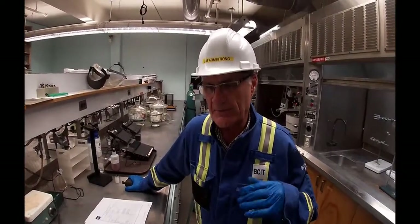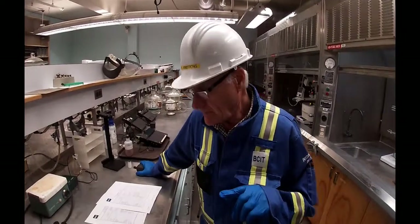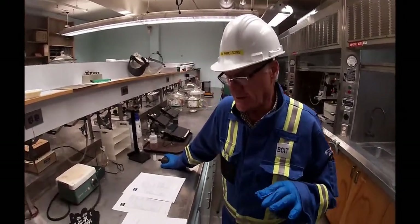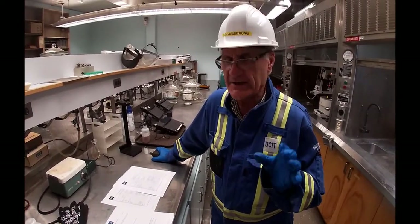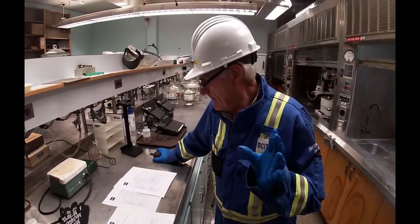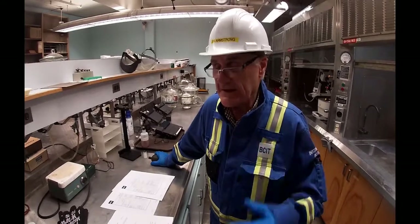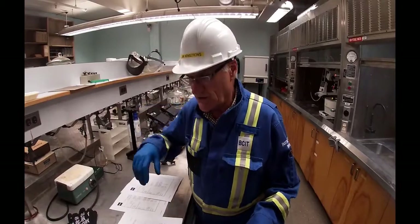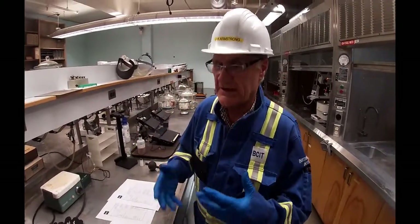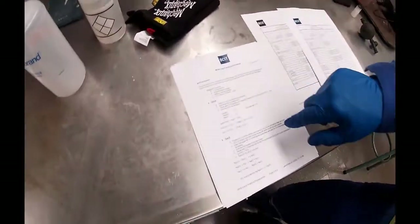In a pulp mill, the recaust operator — the operator looking after the area that is making the liquor — runs tests on the liquor. What he's looking for is the causticity, alkalinity, activity, sulfidity, and a number of things. Again, that's done by the operators, but we as technicians who are actually controlling this thing need to know the background behind it. So we've got a laid-out procedure for the testing.